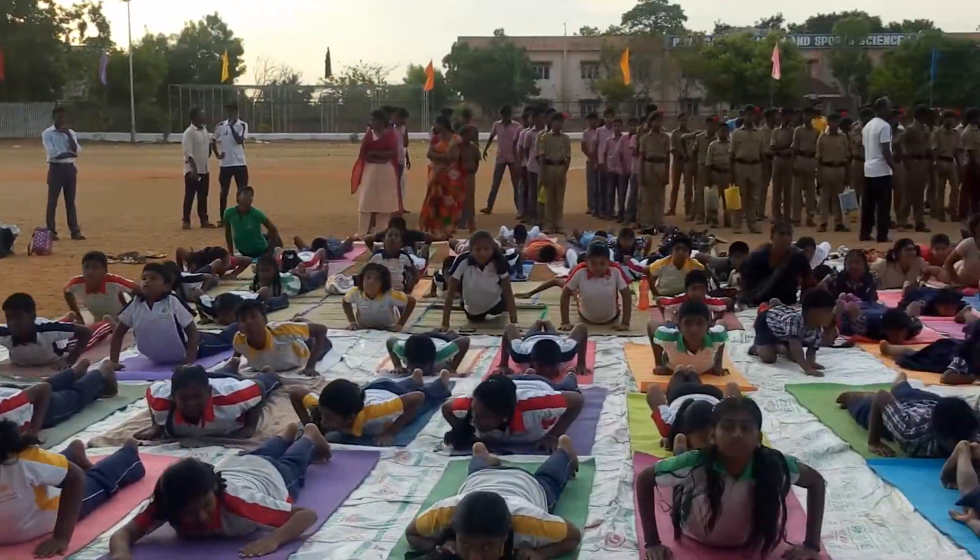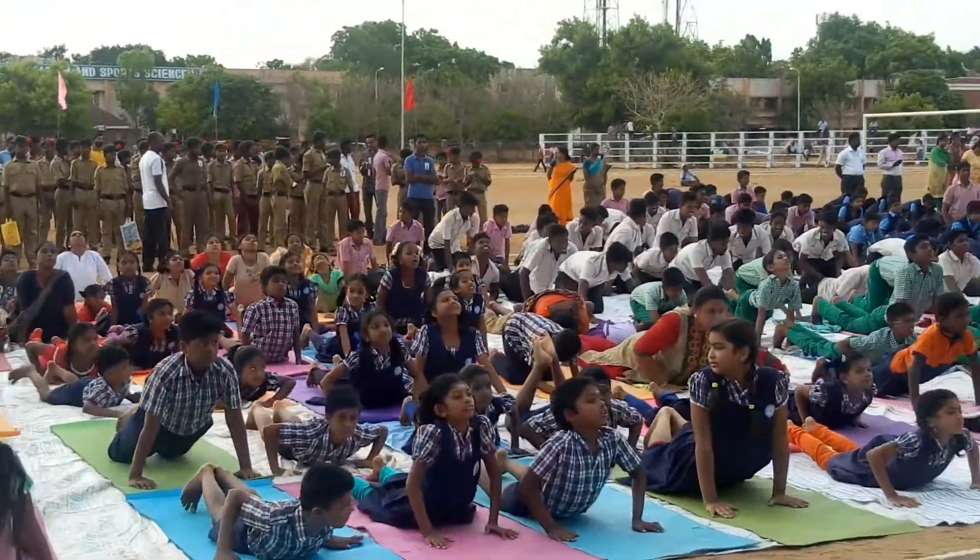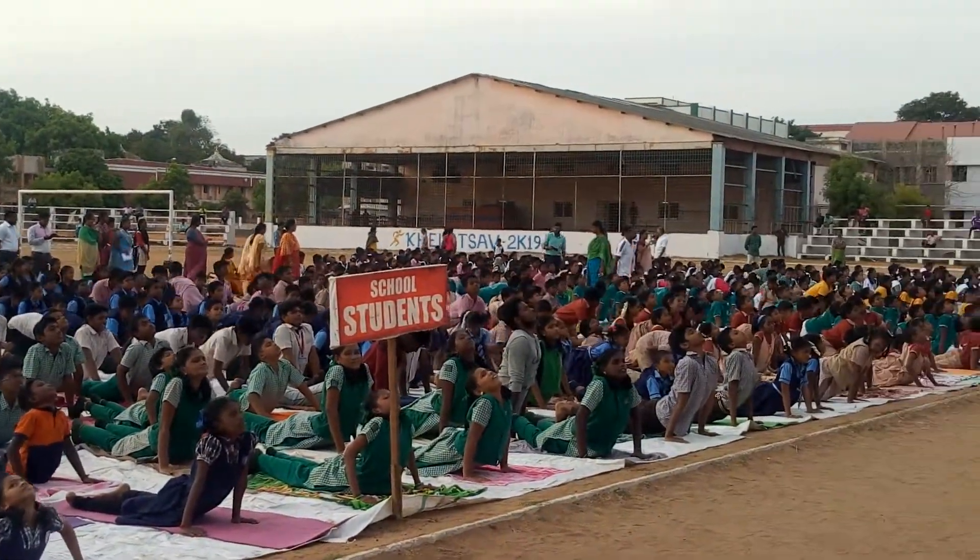Inhale, head up, chest and forehead. Exhale, mountain pose step.